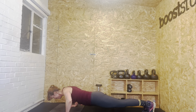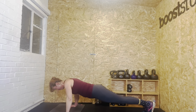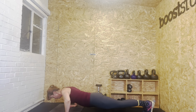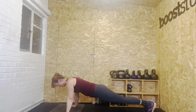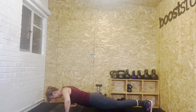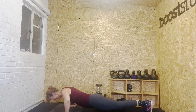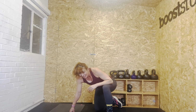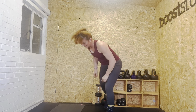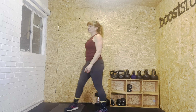One, two, three, four, five, six, seven, eight, nine, ten, eleven, twelve, thirteen, fourteen. And rest. We've got twenty-five seconds still. We've got our thrusters next — try and go heavier for this round if you can.